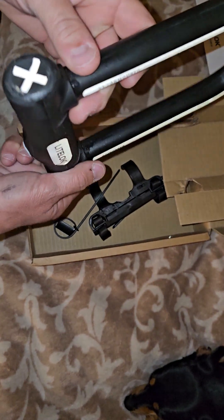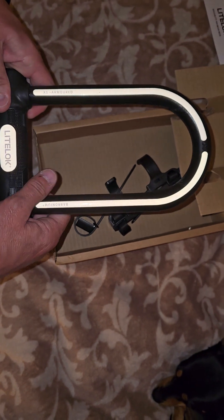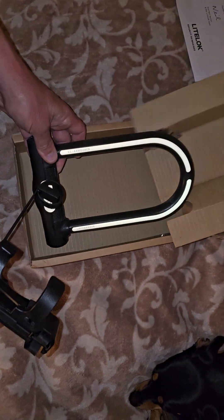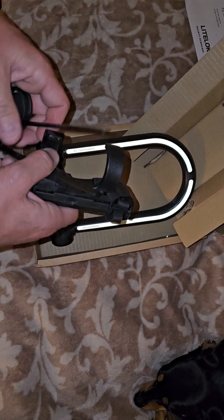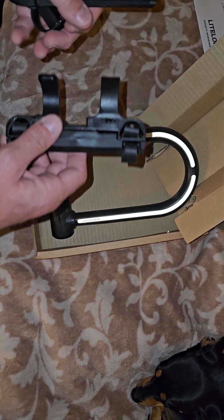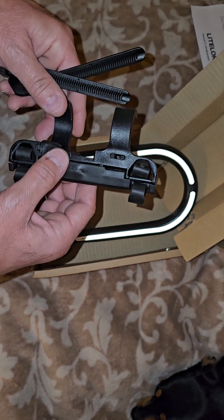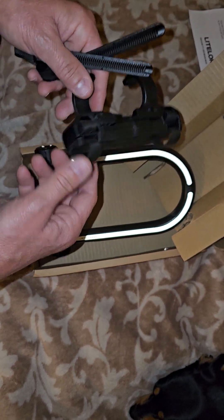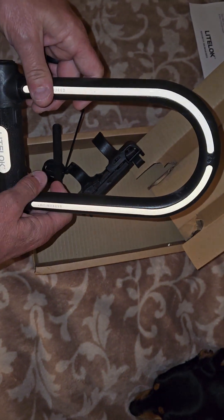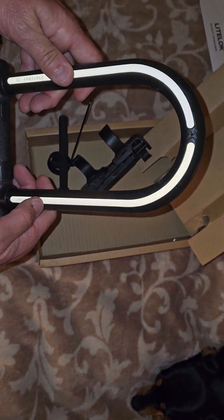There are a lot of videos where they cut this lock with an angle grinder, which seems to be the way people are stealing bikes now — bringing a battery-operated angle grinder like a Milwaukee or Makita and just cutting locks. From the videos I've seen, even the Kryptonite New York got cut in 13 seconds with an angle grinder. This one on one video took them 30 minutes and they had to change like five blades. Another video using only diamond blades took about 10 minutes but went through two or three diamond blades.